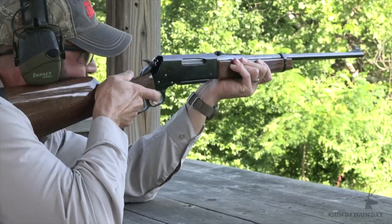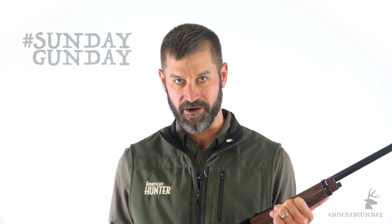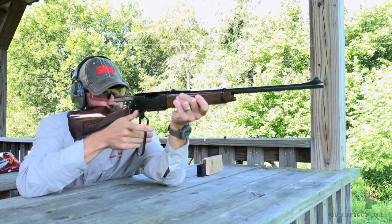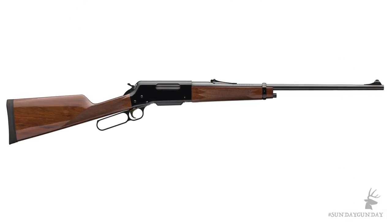Now let's talk about chamberings. Because of its box magazine and strong action, the Lightweight 81 is available in more chamberings than any other production lever action rifle I'm aware of. For example, you can get it in 22-250 Remington, or 270 Winchester, or 300 Winchester Short Magnum, or like the one I have here, in the classic buck-and-bear-walloping 358 Winchester. A friend of mine has one in 7mm Remington Magnum, which he calls the Big Punisher. In all, Browning offers the Lightweight 81 in 16 different chamberings. The barrel length for short action cartridges is 20 inches, 22 inches for long action cartridges and Winchester Short Magnums, and 24 inches for traditional magnum cartridges.